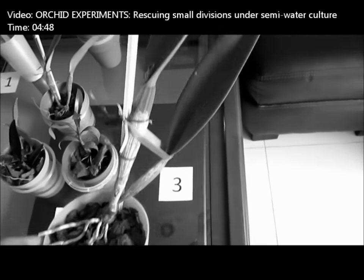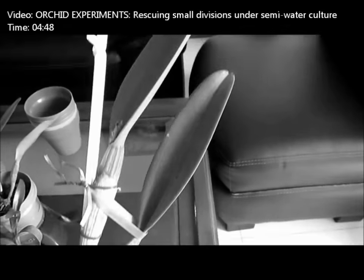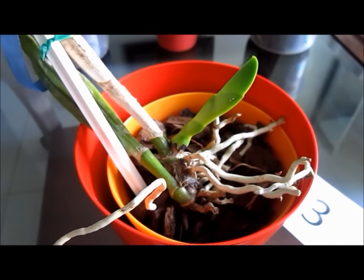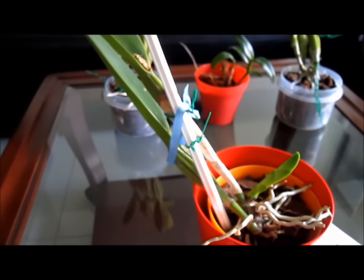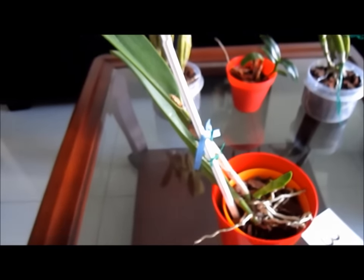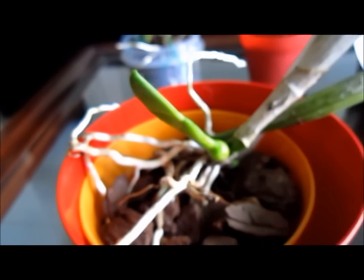Here is the Cattleya that was already in stage 3 in the original experiment video. As I didn't expect the recovery to be that fast, I think the orchid is now too heavy for this pot. So I think I will repot it into a bigger container, trying not to disturb the roots. Also, there is a new growth on the way, which is doing very well.